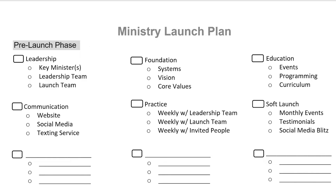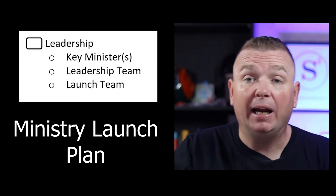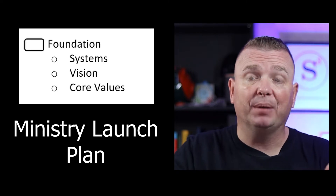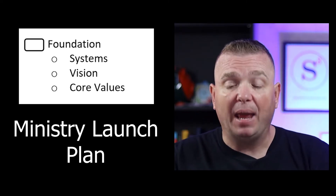There's a link to the worksheet that I'm about to show you in the description below. As you look at this ministry launch plan worksheet, you'll see a couple of different things. You need to identify your leadership, which we talked about. Then your foundation — what systems are you going to have in place? What are your core values? What is your vision for that ministry?